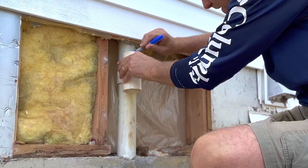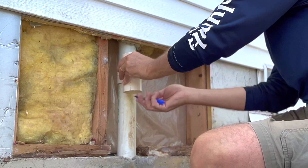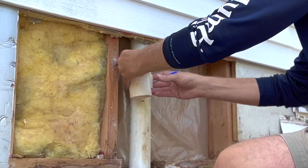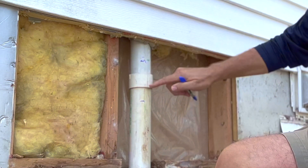Making a mark right there and right there, so I'm going to cut that pipe there and there.